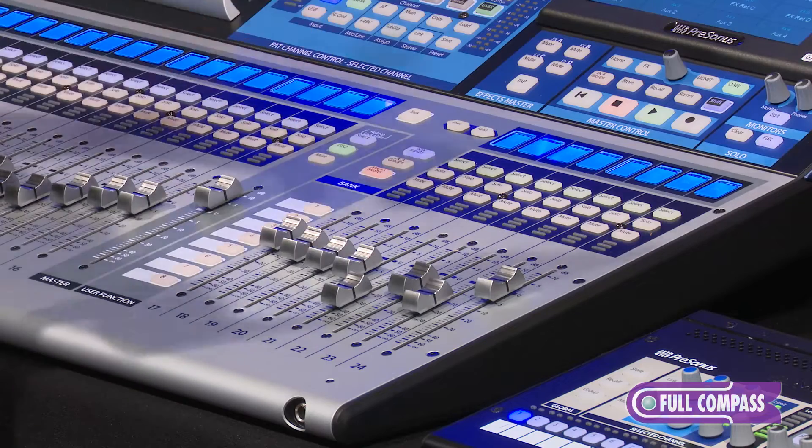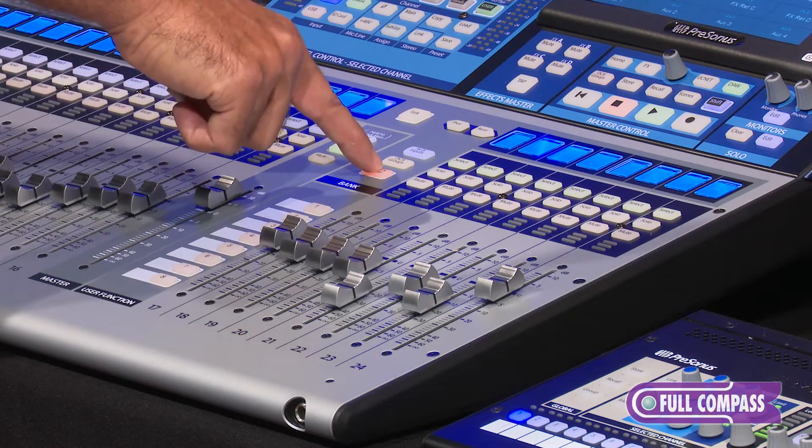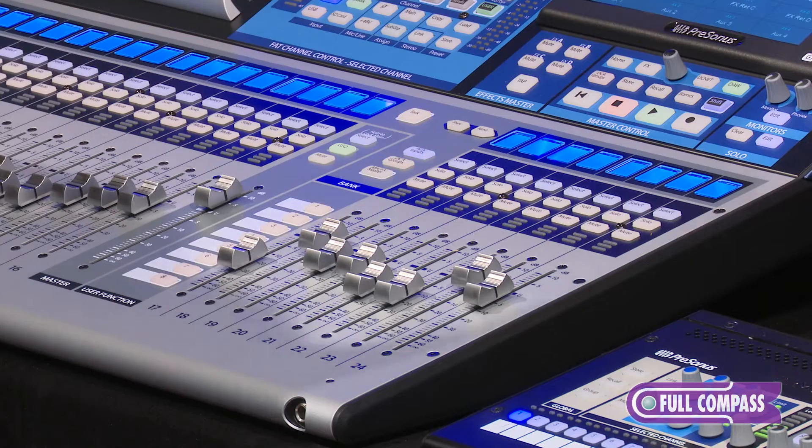At any time, if you want to go back to a one-to-one workflow, just hit this button one more time, and now we've got channels one through 24.